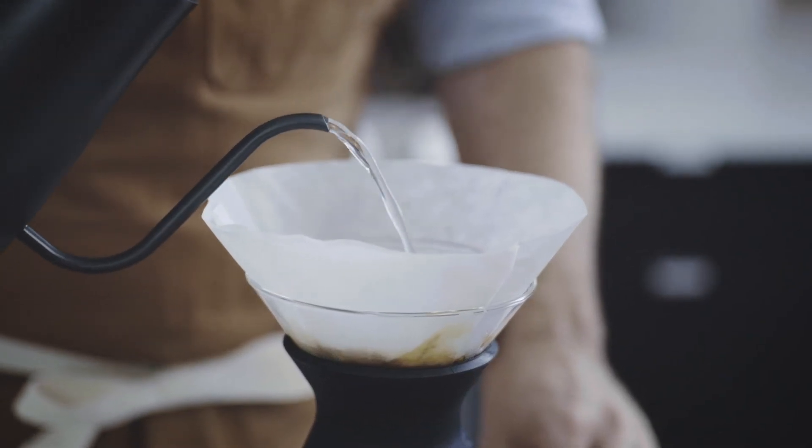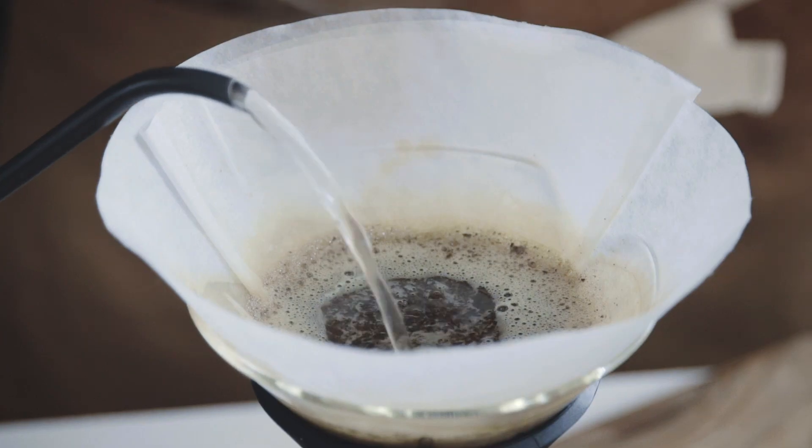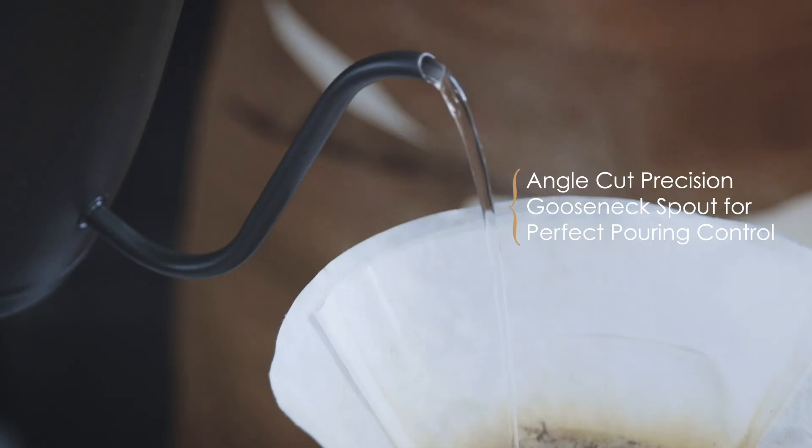I'm going to pour enough water to saturate all the grounds and then stir the grounds to make sure they're evenly wet as soon as possible. Here we can really see how the gooseneck spout with the angled cut at the end allows for precise pouring control, which is very important to maintain an even extraction.